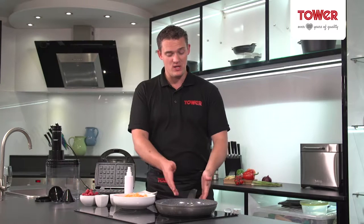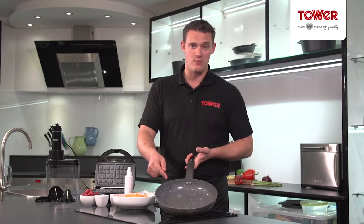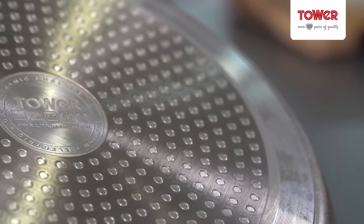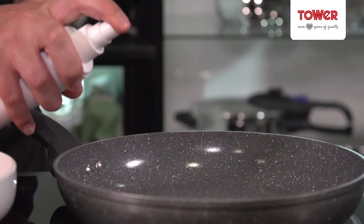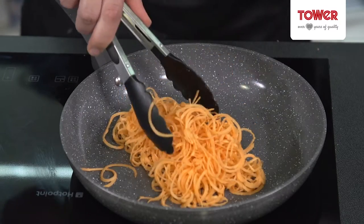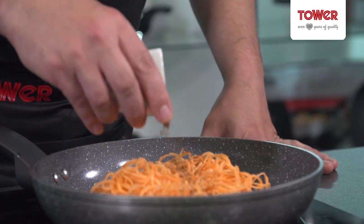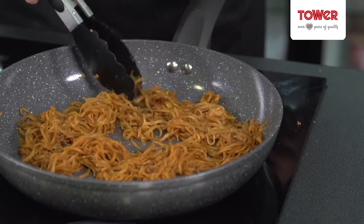I now need to season and soften them and to do that I'm going to be using the Serastone frying pan. The great thing about these frying pans is the non-stick technology — it's triple layered ceramic non-stick and because of that I only need to use a very small amount of oil. First of all, I'm going to add my noodles to the pan with a pinch of salt. I'm then going to add half a tablespoon of cinnamon and cook for about 5 minutes until soft and the noodles start to brown.